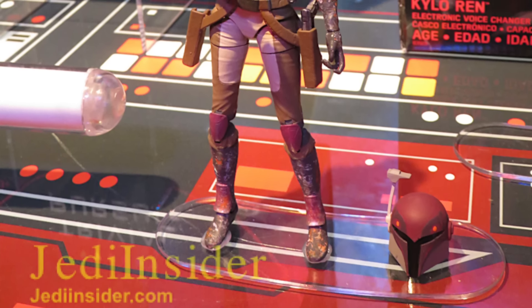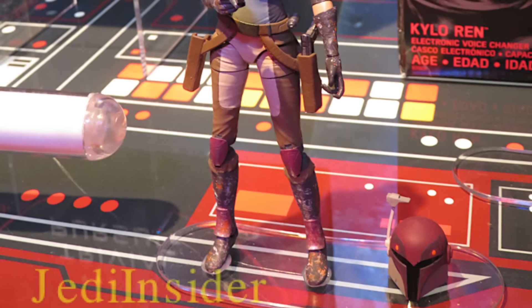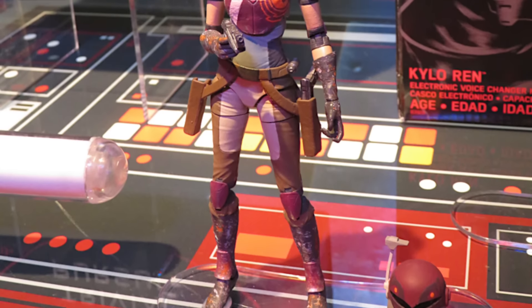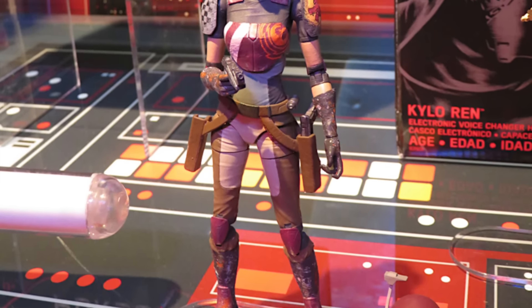I can't wait to get these. I can't wait to see more from Star Wars. We are going to get some Rogue One figures, but they're going to have a Rogue One exclusive revealed at San Diego Comic-Con. We'll probably have some Rogue One figures revealed closer to the holidays.